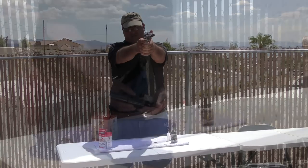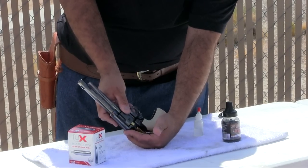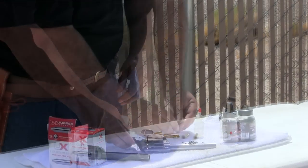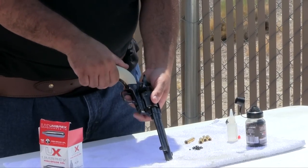The six-shot Single Action Revolver utilizes six removable shells that are loaded exactly like the actual firearm. Simply half-cock the hammer and the cylinder will rotate freely. Open the loading port on the right and let the shells fall out in your hand. Load the BBs in the rear of the shells and once they're loaded, just put them back in the revolver.